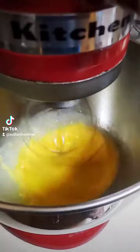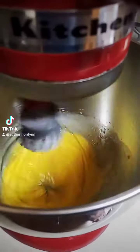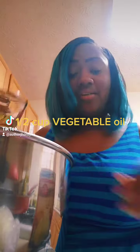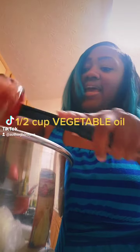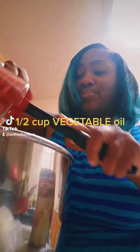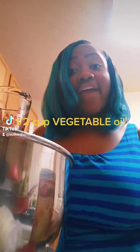Let that mix for about 30 seconds until it is smooth. Add one tablespoon of water. If you're like me and don't have a tablespoon but have a medicine cup, it's 15 milliliters. If you don't have that and you have a teaspoon, one tablespoon is also three teaspoons. Add a half cup of oil.